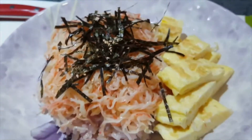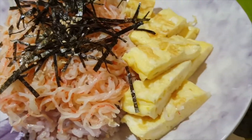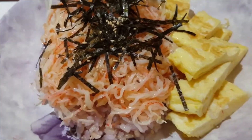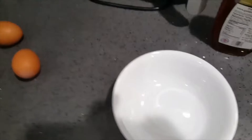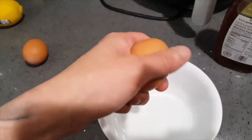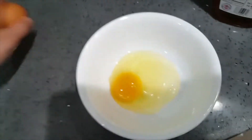Alright, so what we're gonna be making today is this beautiful crab meat with egg donburi. To make the eggs, I'm gonna take two eggs and crack them.